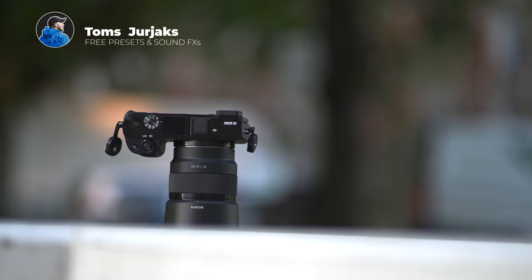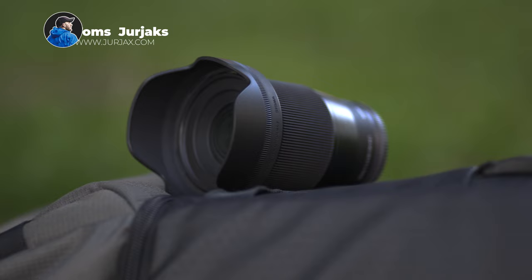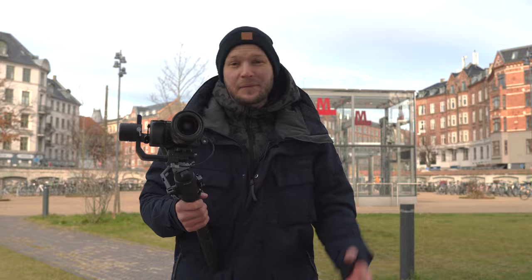I shoot a lot of my videos with APS-C cameras, which means they are not stabilized and the lenses mostly for APS-Cs are not stabilized either. So I thought buying a gimbal would solve all my problems. Unfortunately, the truth is a little bit different. In this video I want to tell you the eight things I wish I would have known before I bought the gimbal.